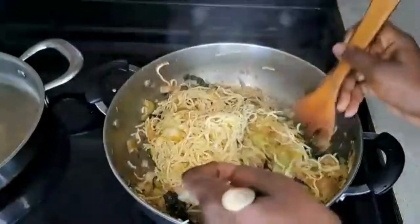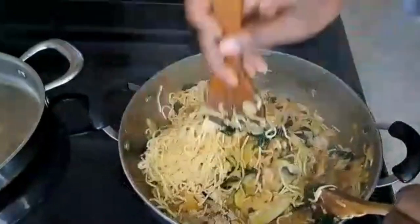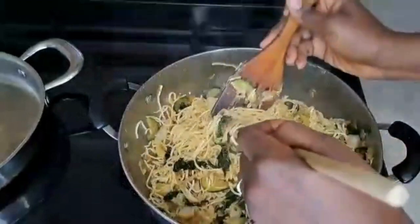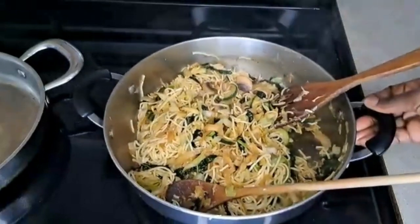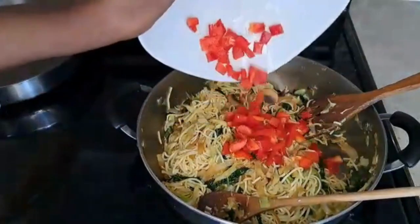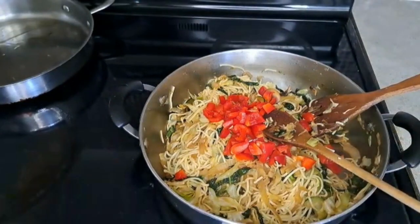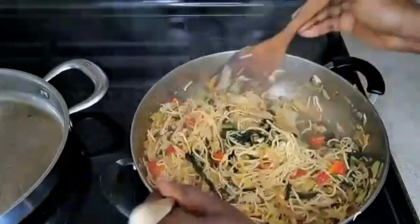I'm using two tablespoons of soy sauce total — I added one earlier and will add the other towards the end. I try to get the low-sodium version, but watch out because it's very salty. Make sure all the soy sauce is in before balancing with salt. Now I add the chopped red bell peppers — I like them a little crunchy, and they add a bright burst of color.